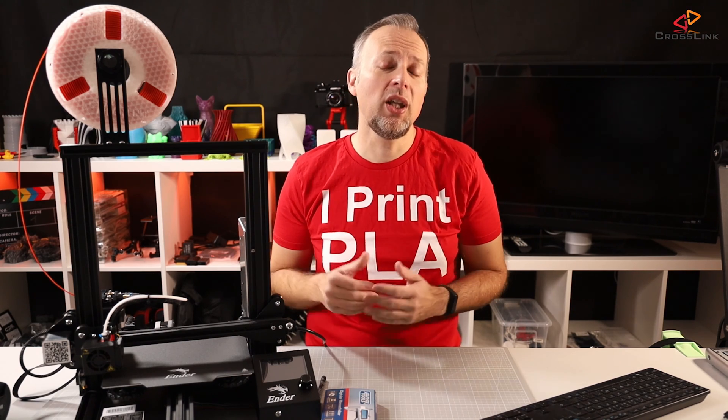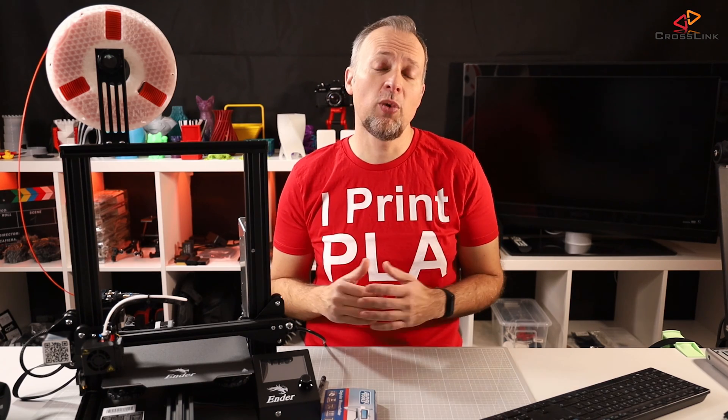So why is calibrating your extruder important? If an extruder isn't calibrated correctly, this can cause all kinds of printing quality issues. For example, if your extruder is over-extruding by a lot, it can cause blobbing and stringing issues in your prints. In the very extreme, it can also cause nozzle clogs, which you definitely want to prevent.